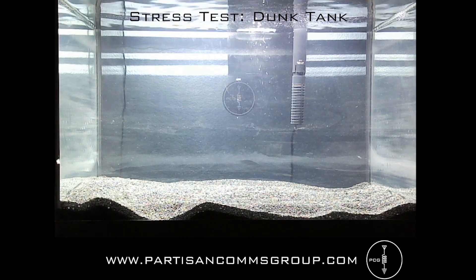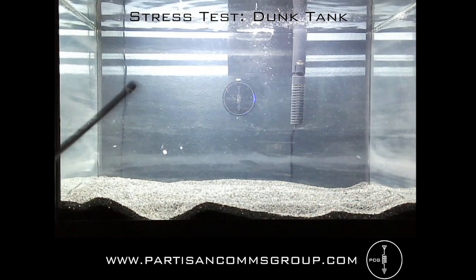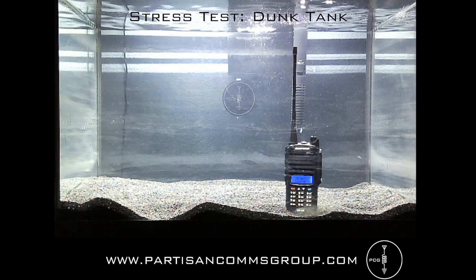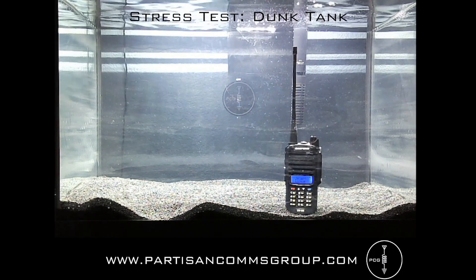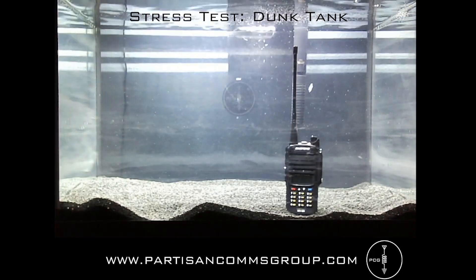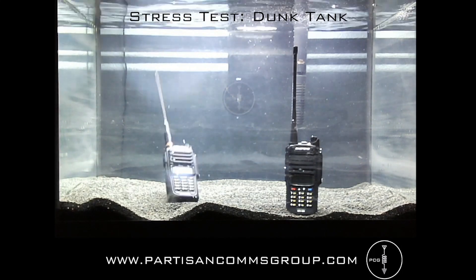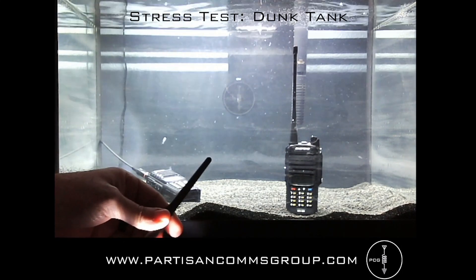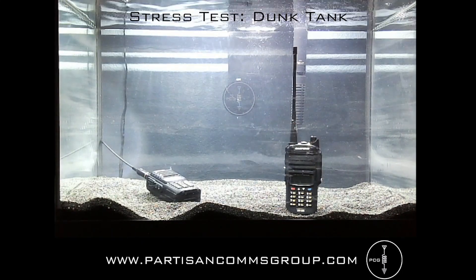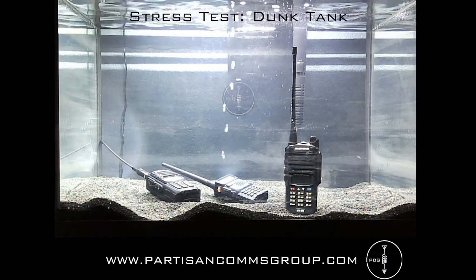First up is the UV9R — you can see that it still works, so I'll put that in. Then the GT3WP, and that one's still functioning. And then the UV5R. We'll leave those in there and come back in about 15 minutes.